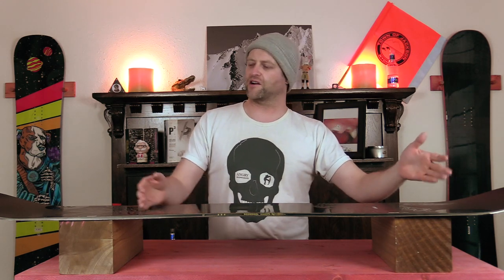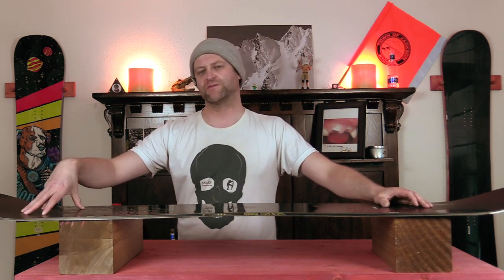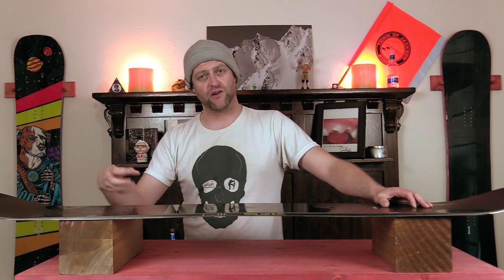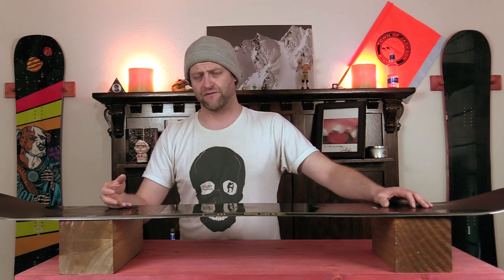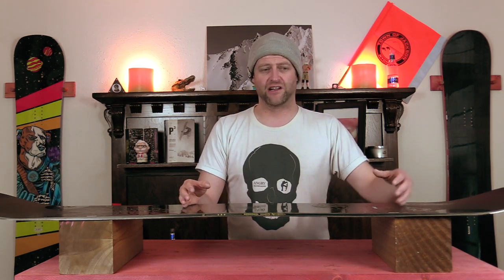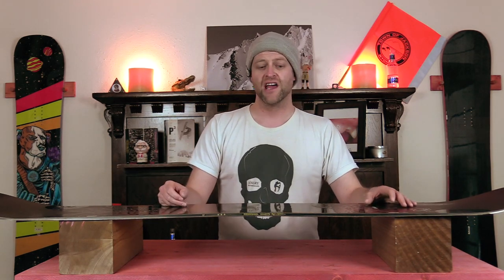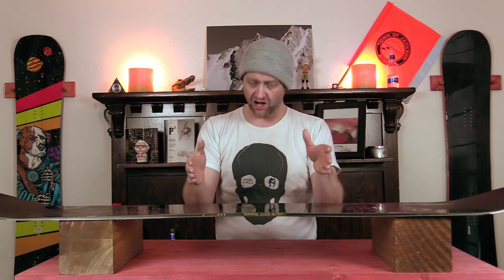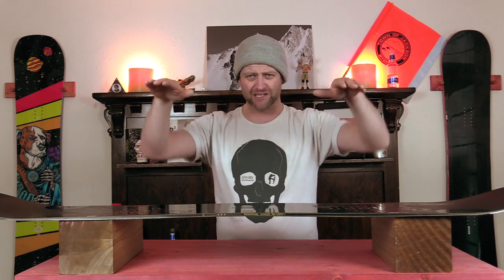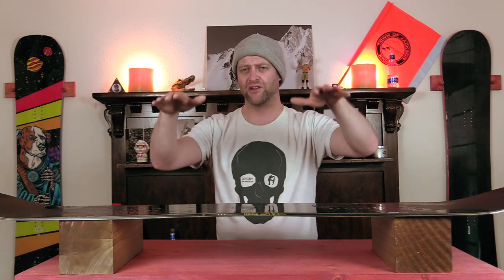Can this board butter? Yes. Are you going to work for it? Definitely. You do have rocker in the nose and tail, so you want to get out into that sweet spot, really leverage your weight over it and push into it — the board will rebound into you, so be prepared for a little bit of fight. The same goes for jibbing: you'll need a little more speed and have to muscle it harder to lock into a tail press or nose press. When you get sideways, the board doesn't hug the feature — it more or less balances on it like a teeter-totter. Speed and muscling are key with jibbing on this board.